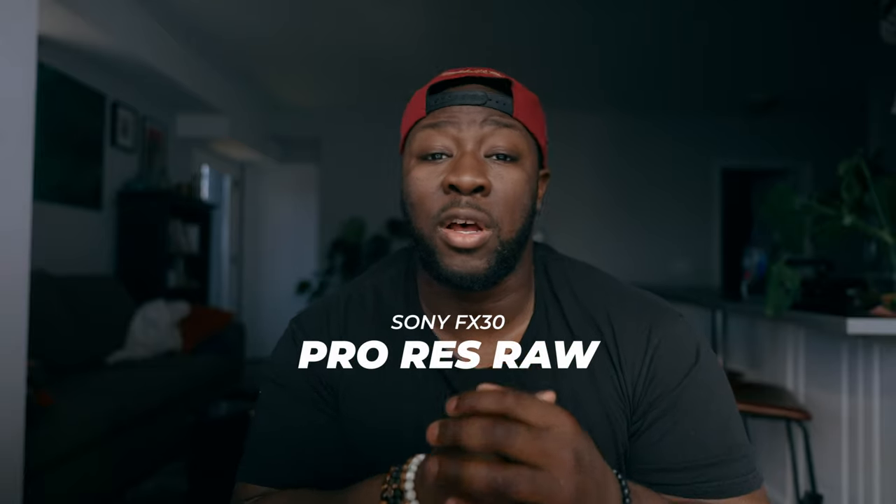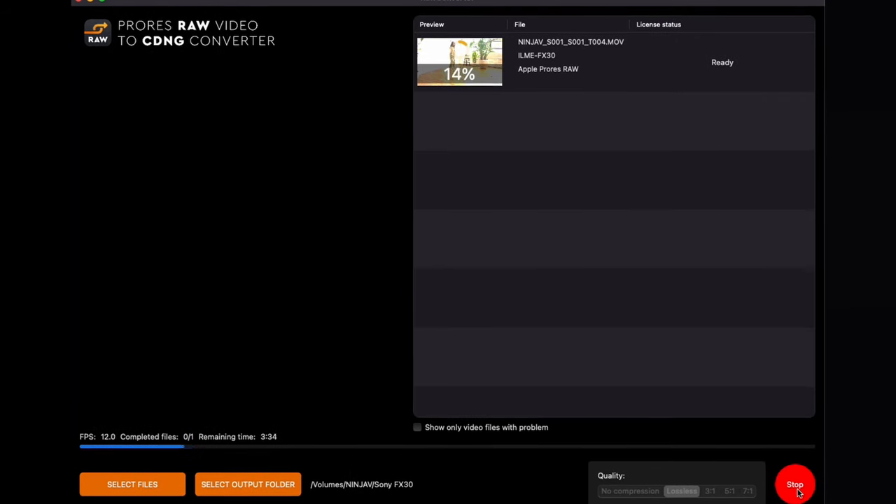In today's video we're not necessarily going to talk about how to get to the RAW features — it's actually pretty easy — but we are going to go through a color grading workflow you can use in DaVinci Resolve using Sony FX30 footage. Let's convert and import this into DaVinci Resolve and start color grading.